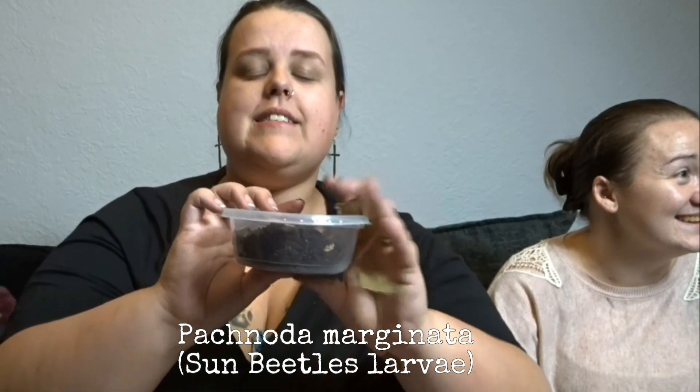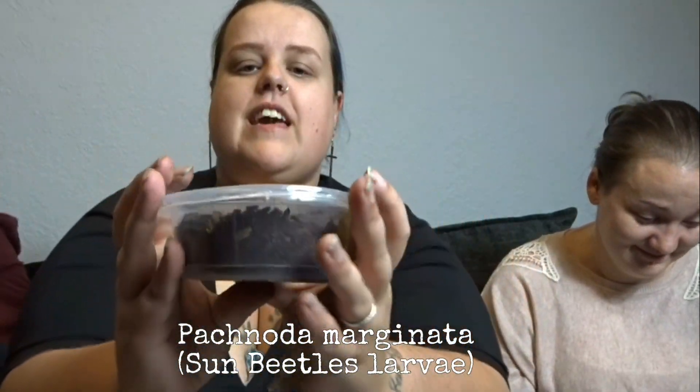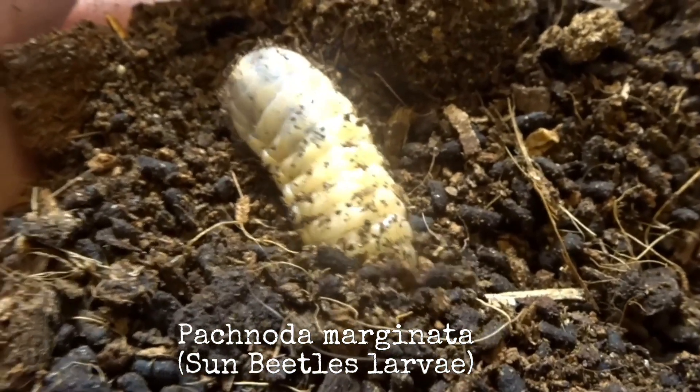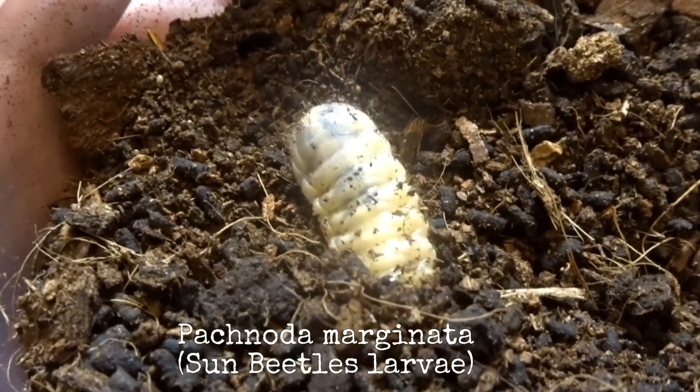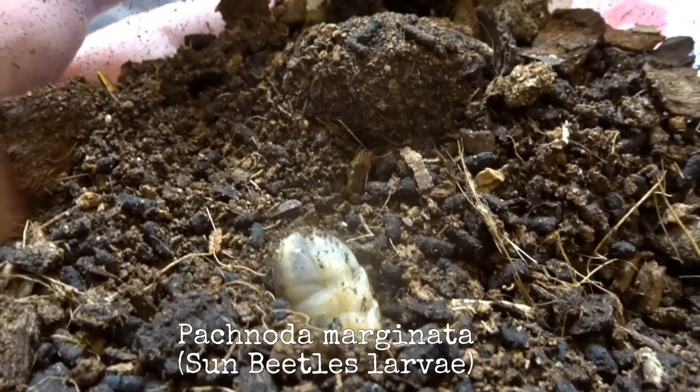The next thing in this box is some sun beetle larvae - there are like four or five in here. There's also a cocoon already, so they won't be long before becoming beetles!